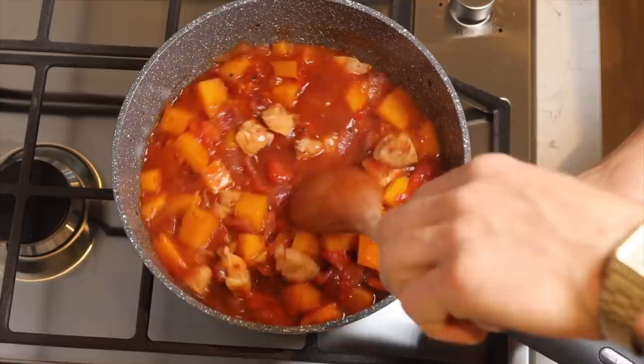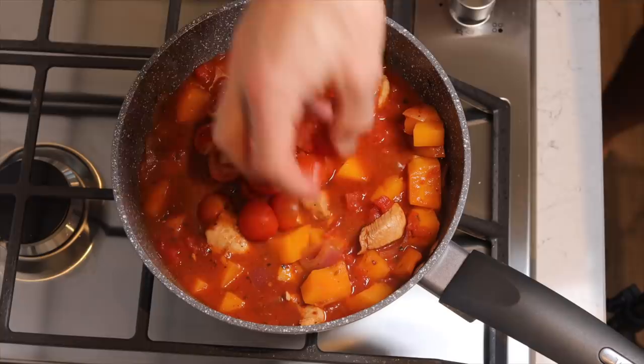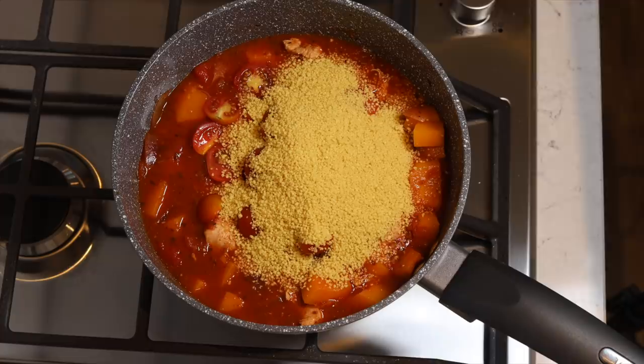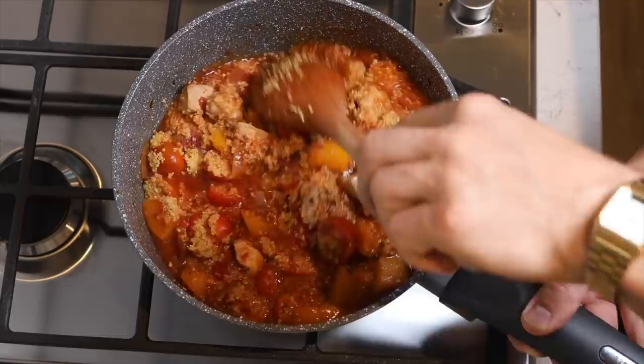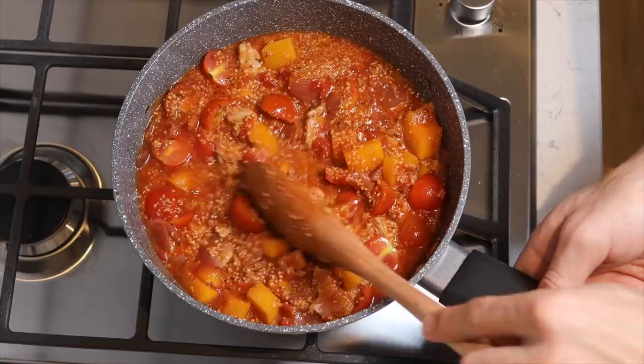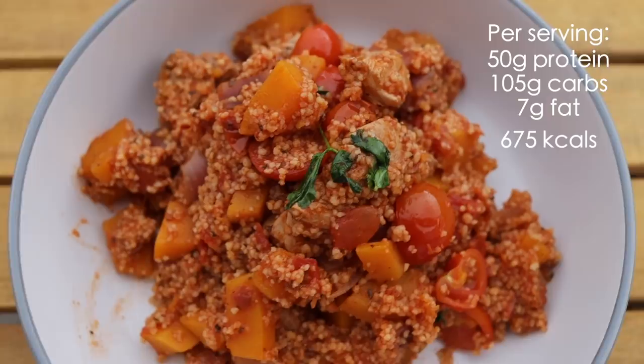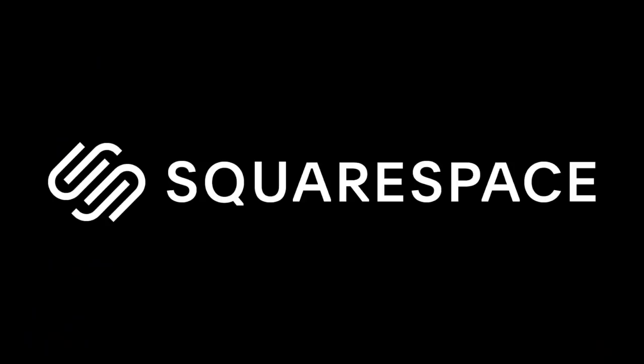Then remove the lid before adding your cherry tomatoes and couscous. The couscous should soak up most of the remaining moisture, so if you were previously worried about how soupy it looked, you should be feeling better about that now. It doesn't really even need to cook — just turn the heat off and let it sit for 5 or 10 minutes. Mix in your coriander before you serve, and then serve. I think we got 4 one-pan fat loss meals — big smash.